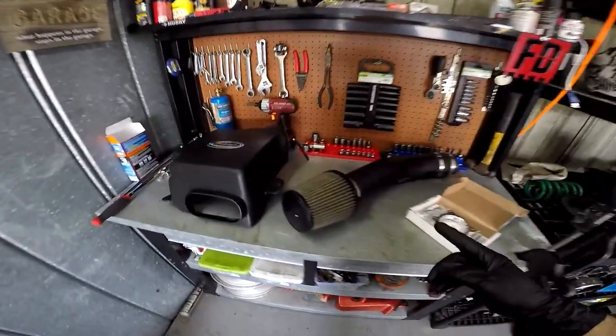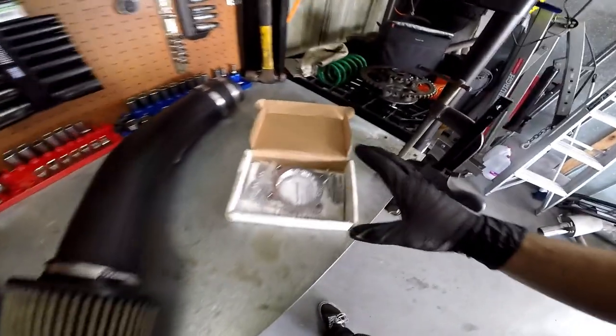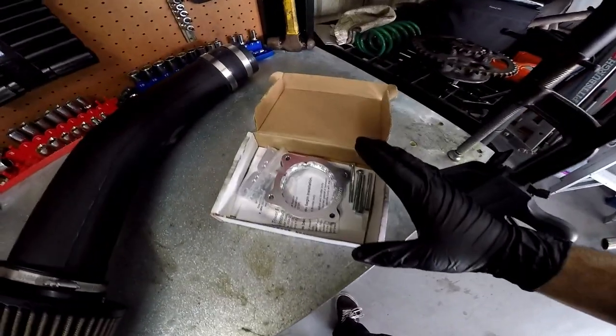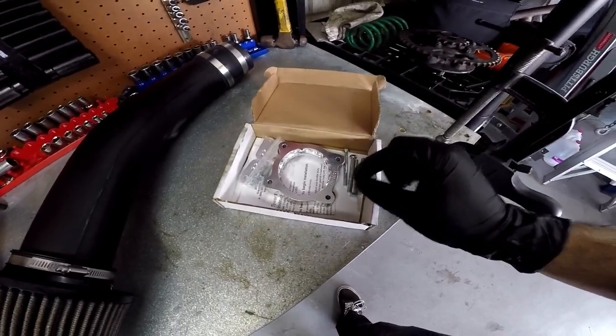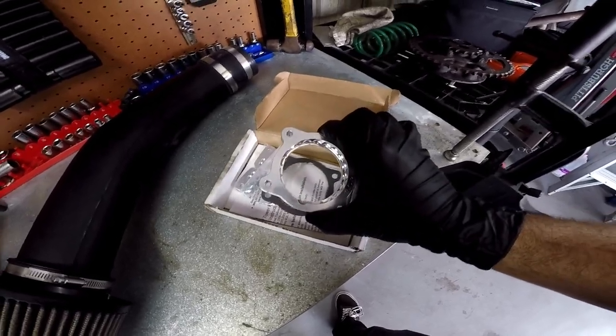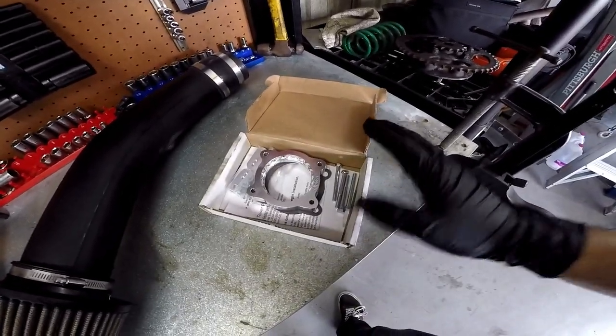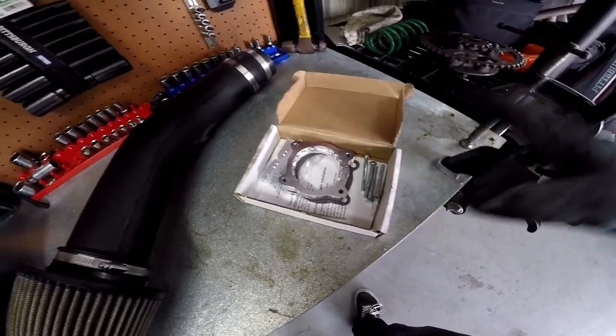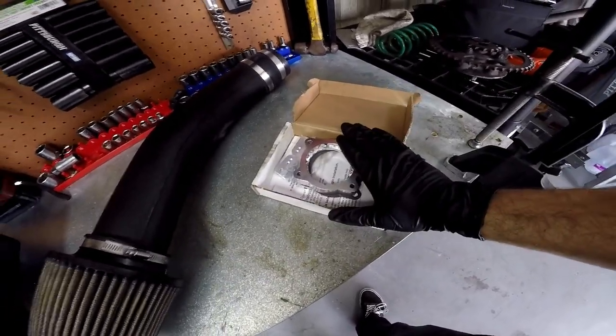Today I'm gonna be starting out with the Volant cold air intake and then I'm gonna be installing the throttle body spacer to complement that. Now I know that there's a big debate online of whether or not these actually do anything. In my personal opinion I would never pay a hundred dollars for a throttle body spacer — there's not enough science to back it that it actually does any real gains for you, but it was free so I'm gonna go ahead and install it.